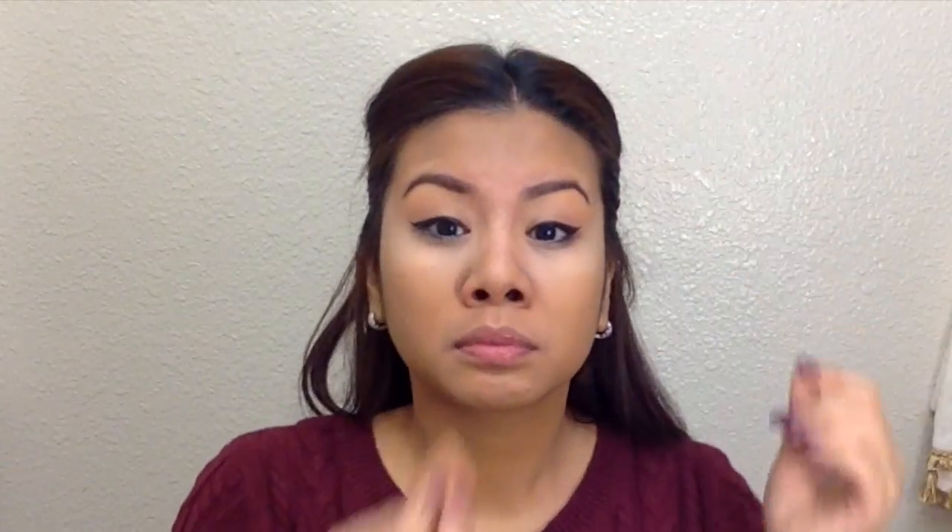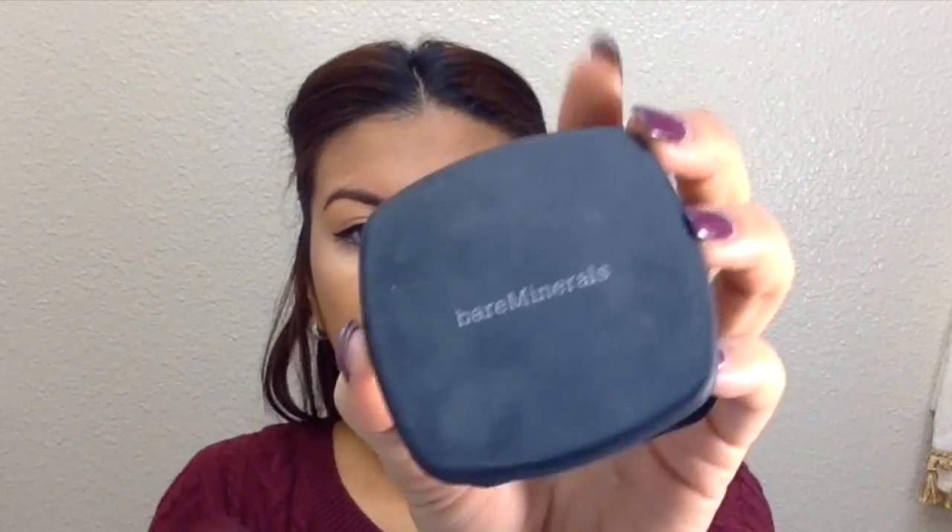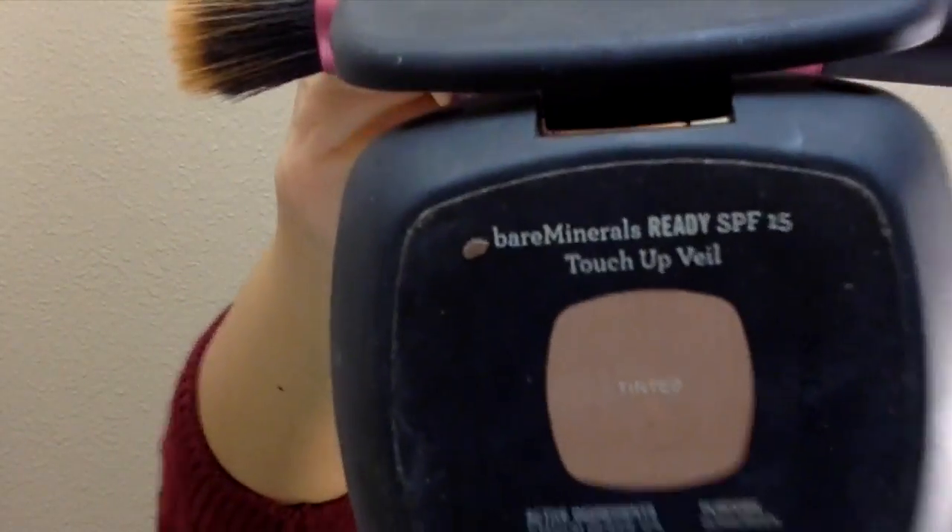Once everything is blended, you can see it's still pretty light — so I'm taking my Bare Minerals pressed powder, which is tinted. All I'm going to do is use a stippling brush and kind of just set that on top.